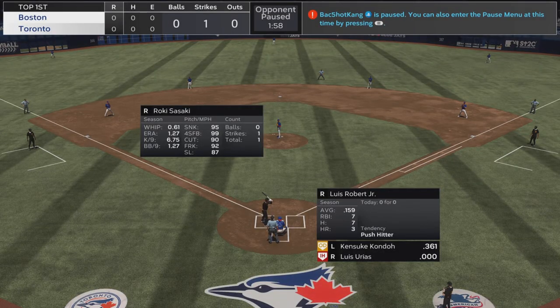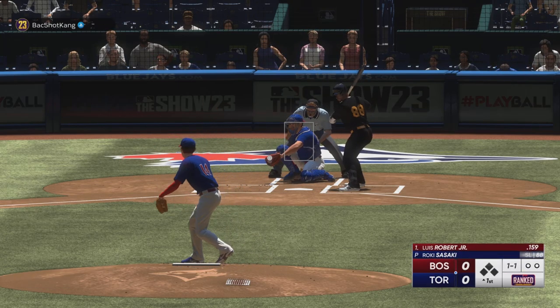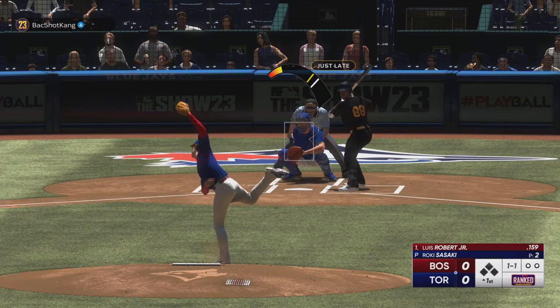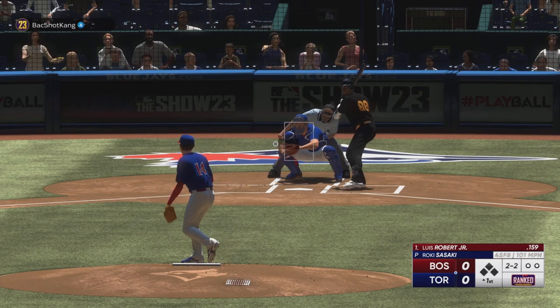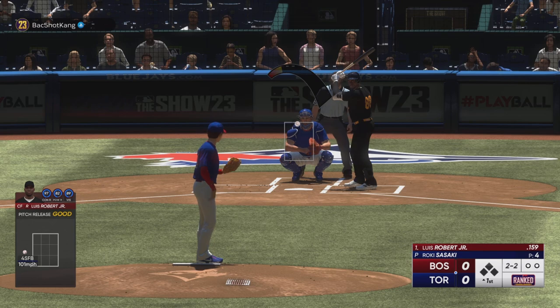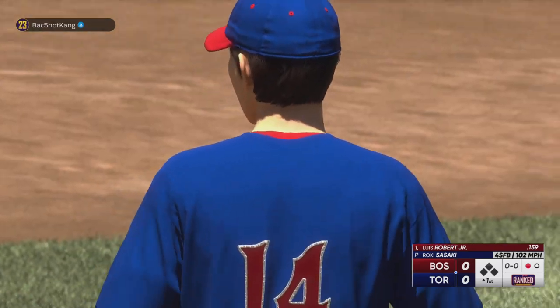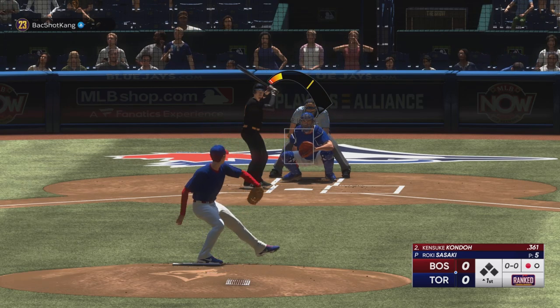We started him off with the fastball, of course. Getting him off with the slider now — got to start it on the plate and tip it off the plate. Finishing with the fastball. I threw that outside, but then threw the fastball right there — got him. 102 mile-an-hour fastball, strike three. That's a quick out.